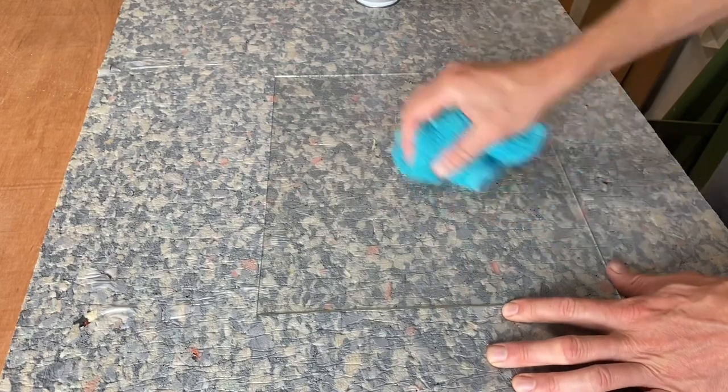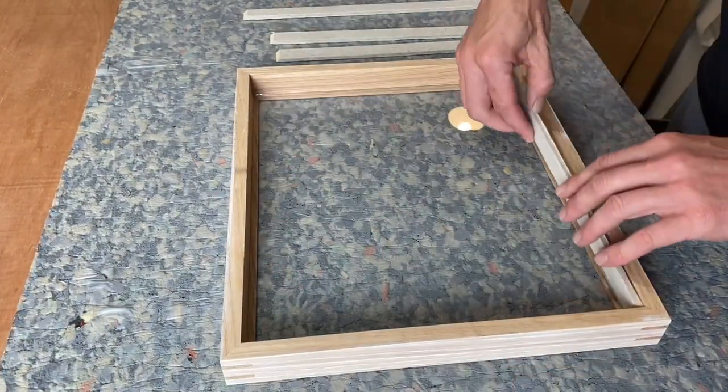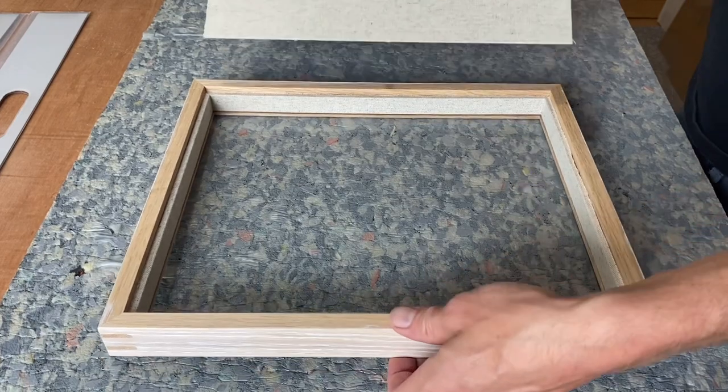Here I am cleaning the glass with a rag and specialist glass cleaner, just making sure that's blemish free before the work goes into the frame. The spacers go in to make sure that the work is recessed to the back of the frame when it goes in.